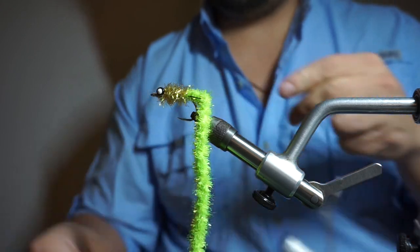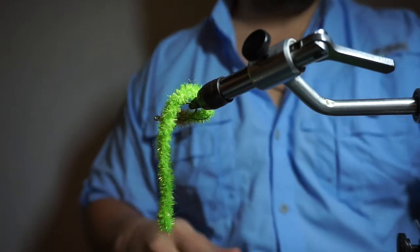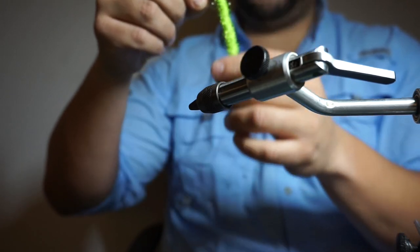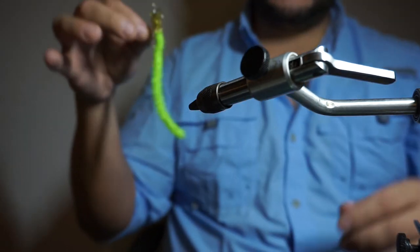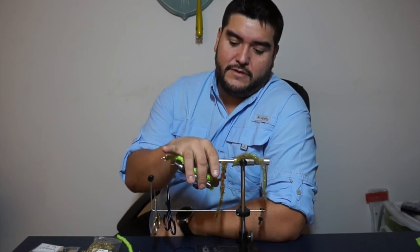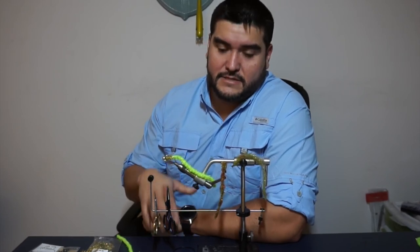That's pretty much it — the fly is basically done. It's a quick tie; they come in about six or eight colors. This is chartreuse, I have tan, and they had brown and purple — the purple one I might get just because it would probably be good as a nighttime fly. Once that head cement is cured and dry, that's it — get out there and toss it. If you have any questions or comments, hit like on the video, subscribe, and let me know what the next video should be about. Tight lines!